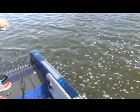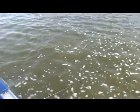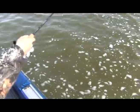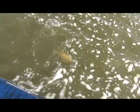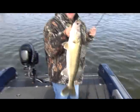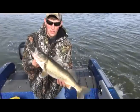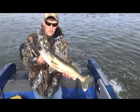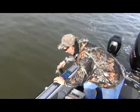Walleye, low 20s probably. Get these poles out of the way — it ate it pretty good. That is a nice fish. Low to maybe mid 20s fish, good looking fish. Nice, healthy, fat walleye, all up by the dam right now. That's a nice fish. Let's let this one go and get another one.